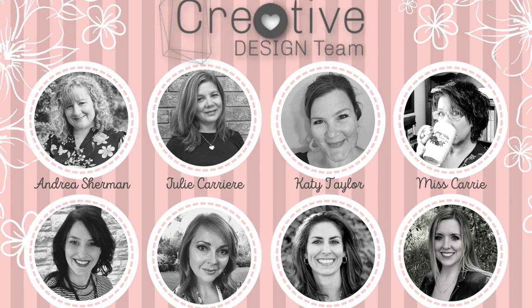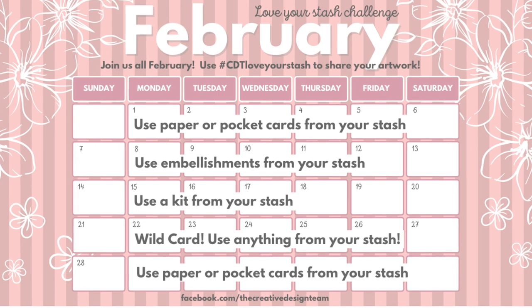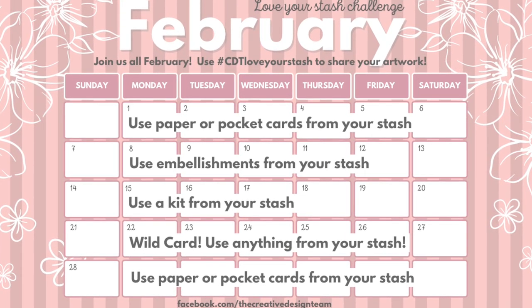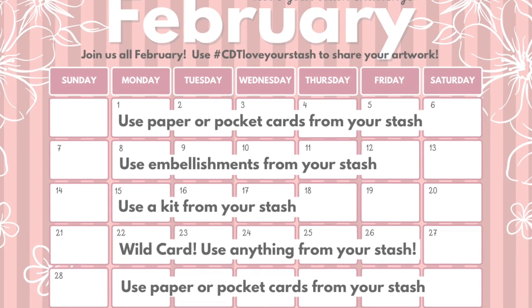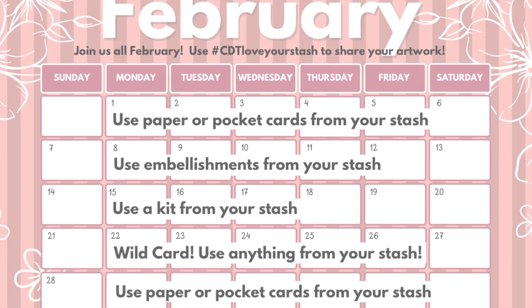We have an exciting topic each week during the month of February and each day you'll be treated to a different project. Today we are going to focus on digging out those old kits that you have and we are going to turn them into something wonderful. So let's get started with my project.